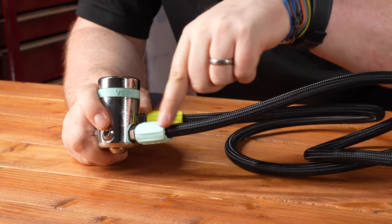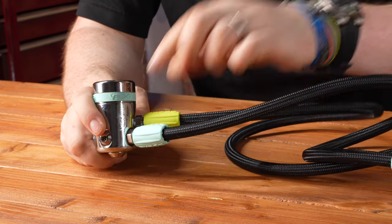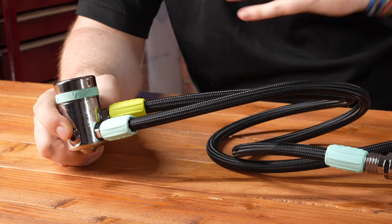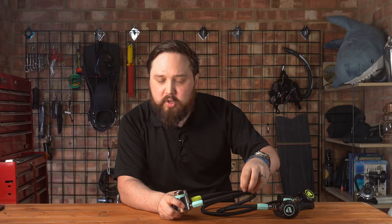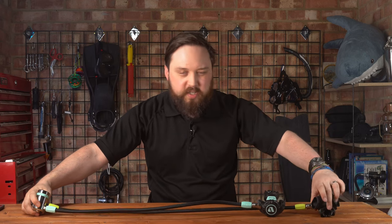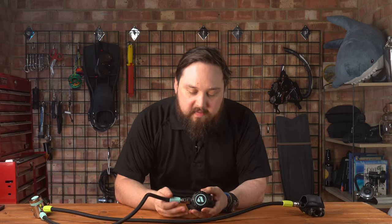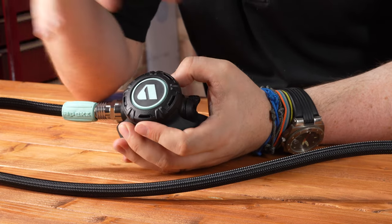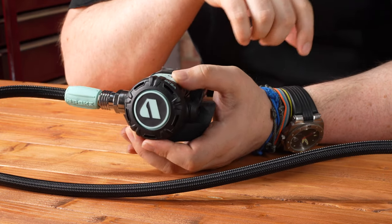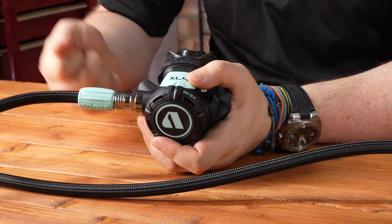Moving on to the hoses — they have small hose protectors, nice and neat, bright and colorful rather than standard black, and again made from bioplastic. The braided hoses are much lighter, more flexible, and actually improve cold-water performance compared to a traditional rubber hose. They come in different lengths — the primary is slightly shorter and the alternate octo is slightly longer.